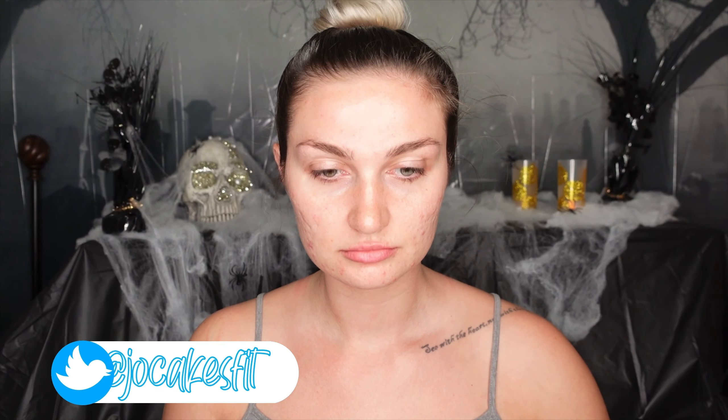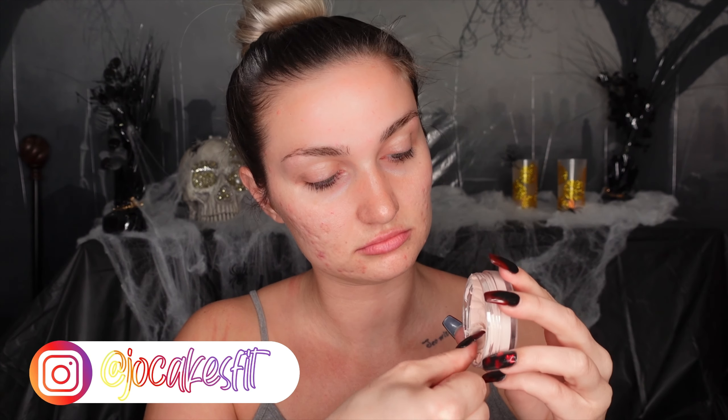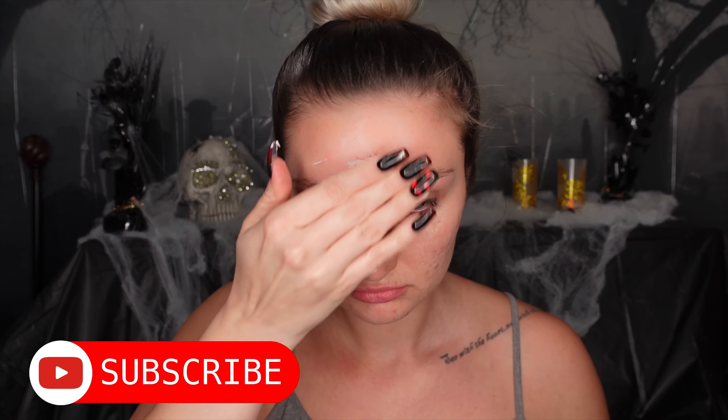Hello loves, welcome back to the second Halloween video of the year! I'm so excited to be doing these — I wish it would be October all year long. If you are new to this channel, hi, my name is Joe. I do everything from fitness to makeup, and since it is spooky month we will be doing only Halloween looks this month. Please subscribe, share, give it a thumbs up, and turn on the bell so you don't miss my weekly videos.